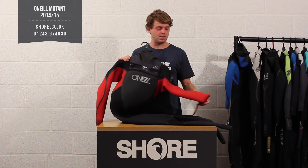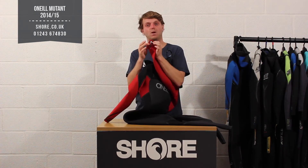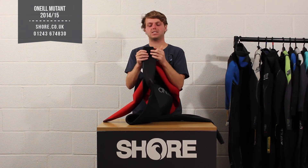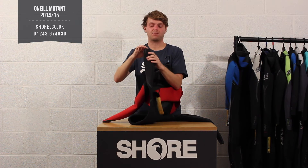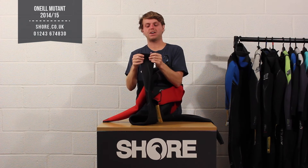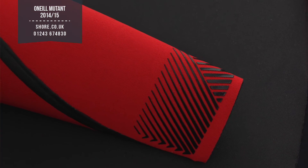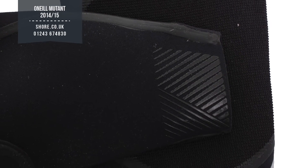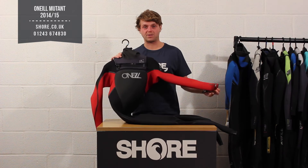Some nice new touches they've done for this winter — on the cuffs here they've added a bit of neoprene glue just on the top and on the bottom. The idea is to create a slightly tighter cuff. From rider feedback, the cuff was getting a bit loose over time, so they've added glue here just to tighten it up. It's not too tight by any means, but it ensures less water has the opportunity to get in through those entry points, and it also looks quite cool — a nice little graphic change on the suit.